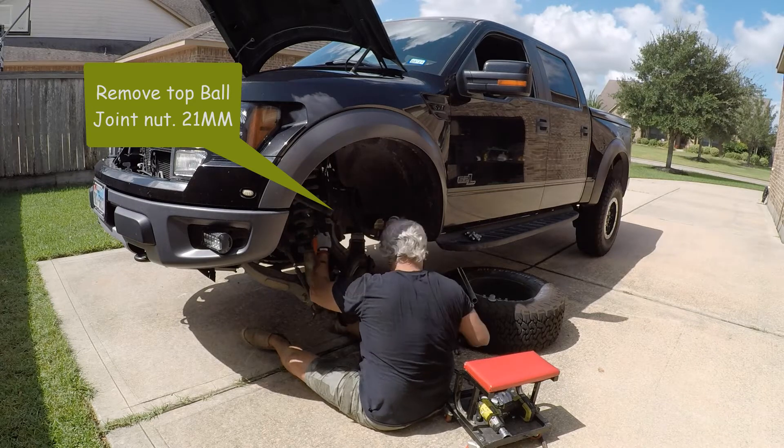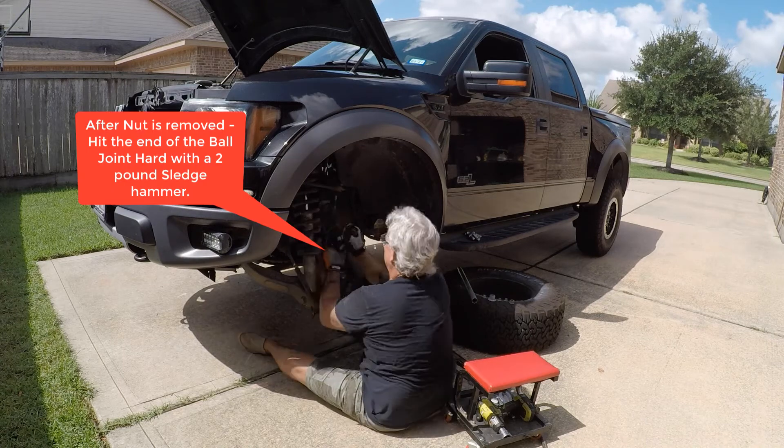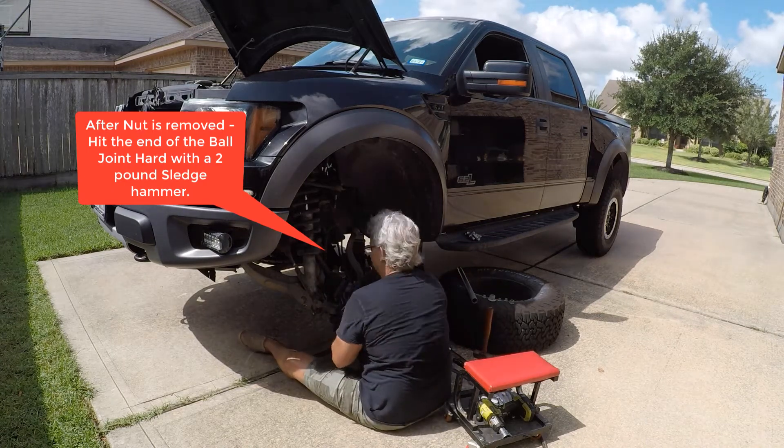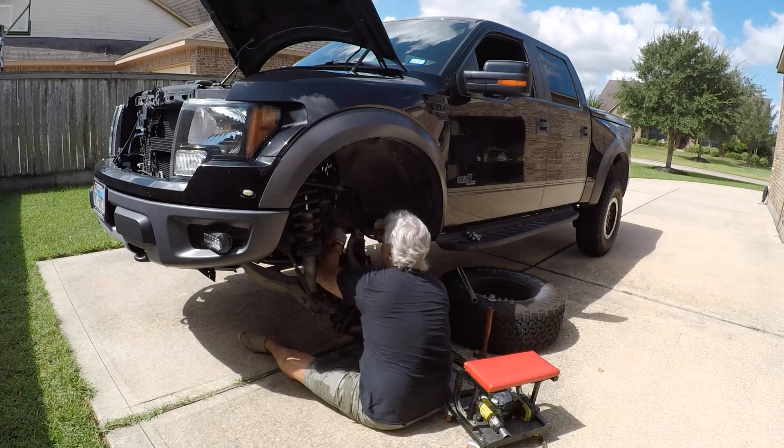Once you've got the nut off, all you have to do is hit the end of the ball joint with about a two-pound sledge a couple of times and it'll pop out of that taper fit — it'll just pop right up. Works really well.